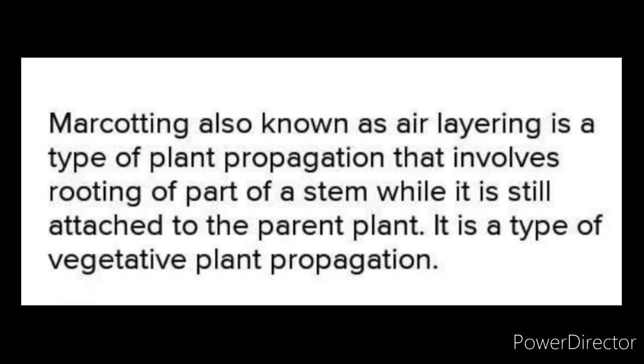Hi everyone, I am Rex Ryan Edehilan and for today's video, I will be gonna perform marcuting. Marcuting, also known as air layering, is a type of plant propagation that involves rooting of a plant stem while it is still attached to the parent plant.